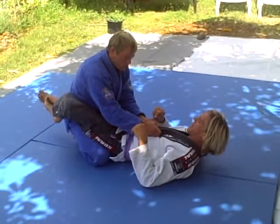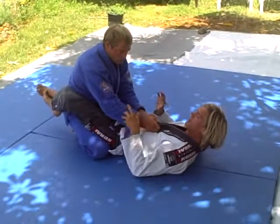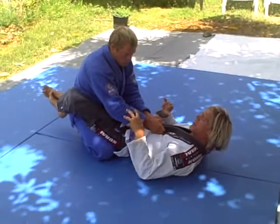Just some details from the arm lock, moving into the triangle, and how to cinch and finish the triangle without too much exhaustion.